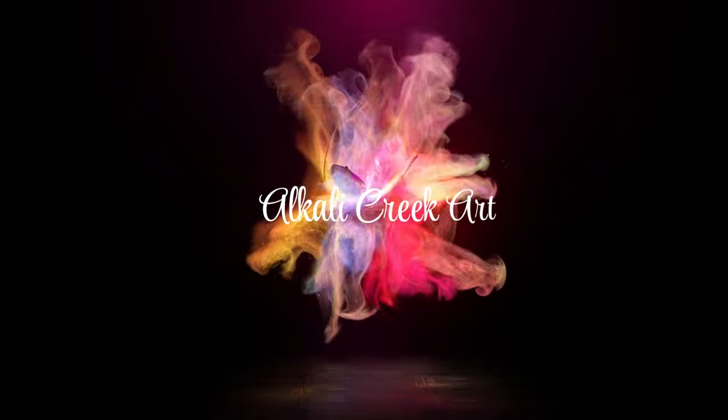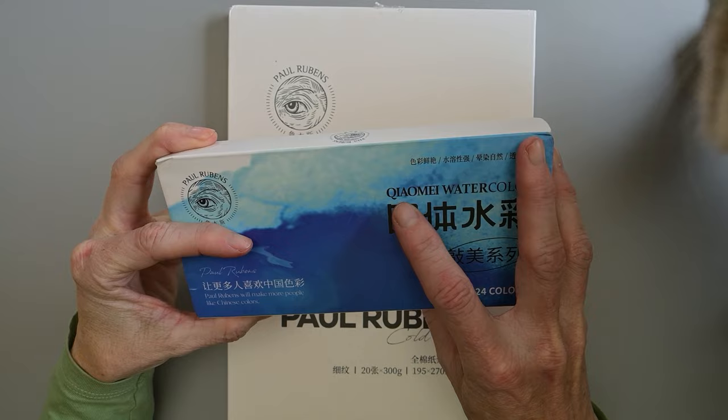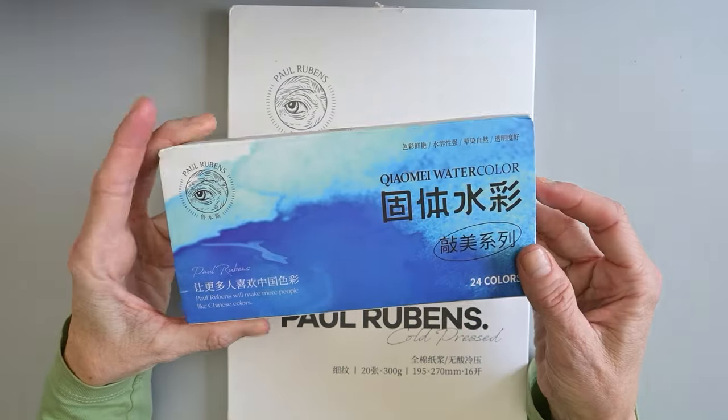Hello, my art-loving friends! In today's video we have two fairly new products to check out: the Chiomei watercolors — or Kiyomei watercolors, depending on which Google pronunciation link you click — and some Paul Rubens 100% cotton watercolor paper. We will start with these Chiomei watercolors.